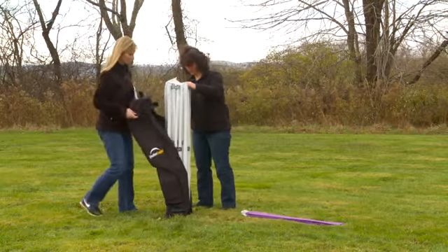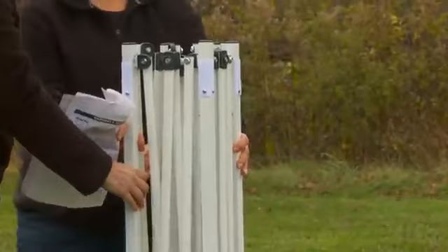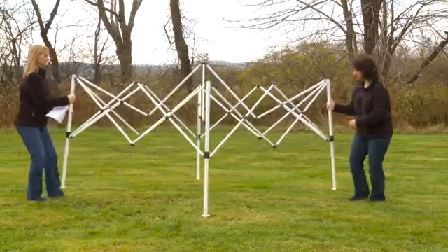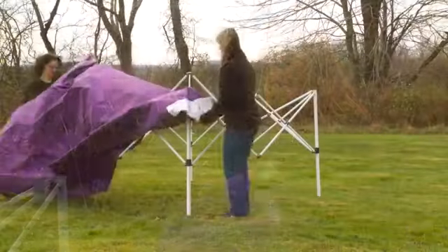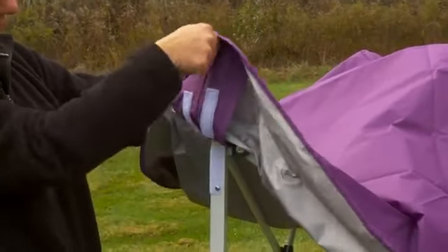Remove the canopy frame and cover from the storage bag. Grab the corner legs in each hand and lift the frame slightly off the ground. Stepping backwards, pull the frame apart until your arms are fully extended. Unfold the cover and place it over the frame, aligning the corner pockets over the frame legs.